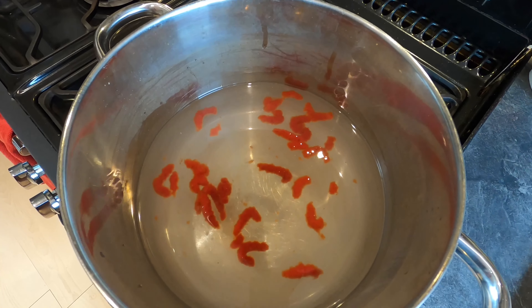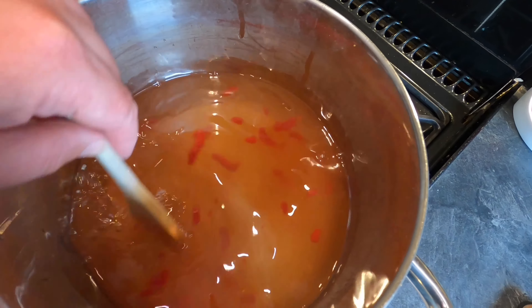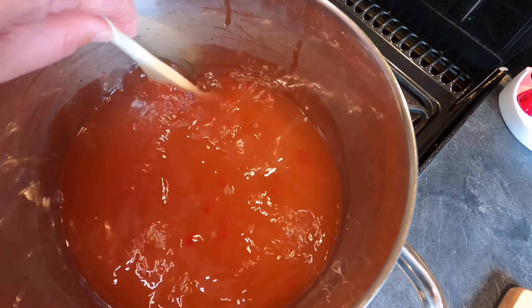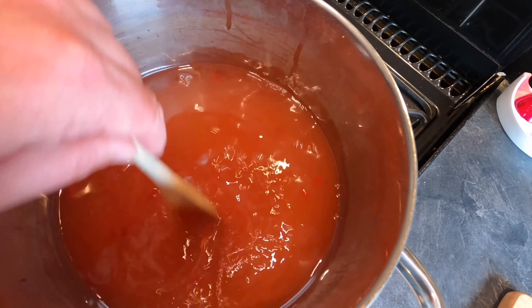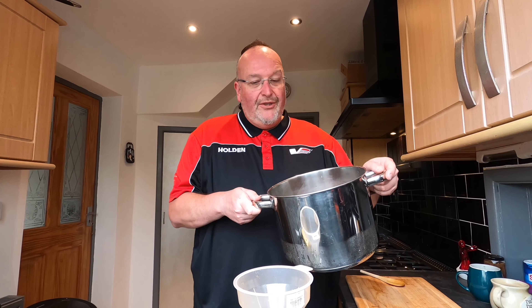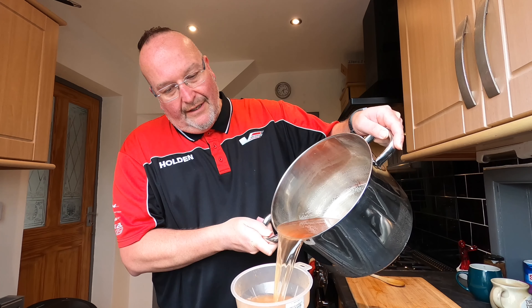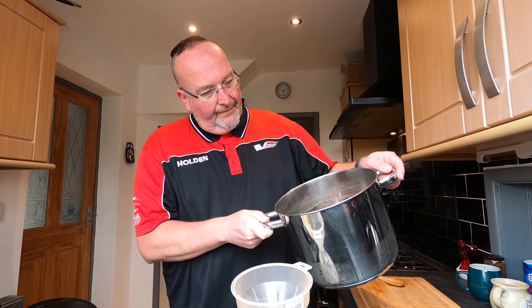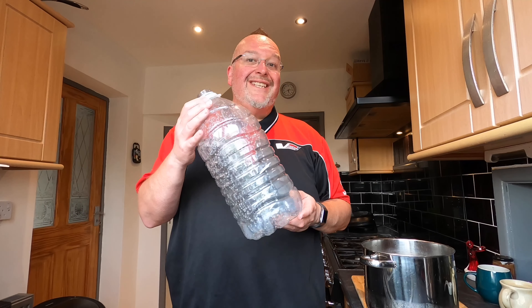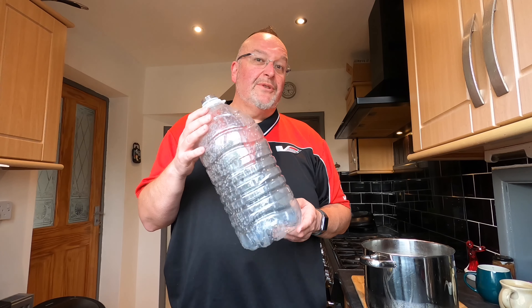It doesn't leave any tomatoey flavour at all — you would never know it was in there. I need to stir it up and it'll go pink-tinged. I want to break up the pieces of tomato puree. There we go — now it looks like a sweet tomato soup. I'm going to pour my sweet tomatoey sugar water into the demijohn through the funnel. I've actually got quite a bit of liquid left and the demijohn is nearly full, so I'm going to use a slightly bigger fermenting vessel — a Tesco 5 litre water bottle.